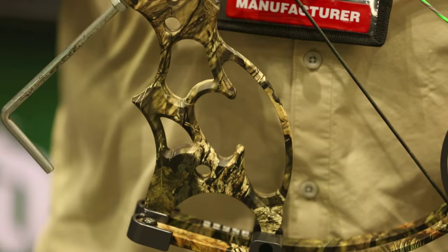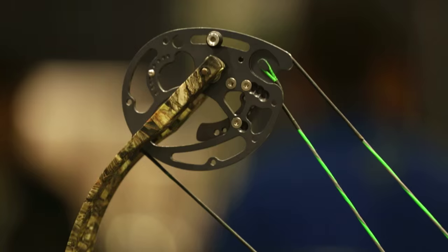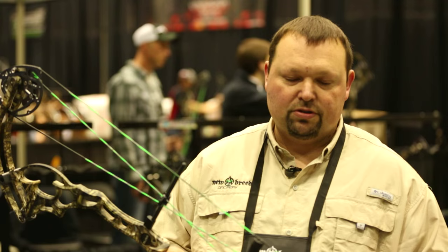It's in the new Mossy Oak Country pattern. It has a 34 inch axle to axle, a 6.5 inch brace height, and it shoots an IVO speed of 335. It has a new rotating module system that allows you to adjust the draw length without having to change any parts out.